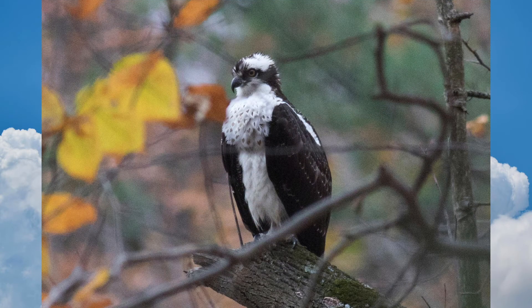This juvenile osprey is perched in the woods next to a lake. Ospreys are usually seen near bodies of water, but can sometimes be found far away from any water during migration.